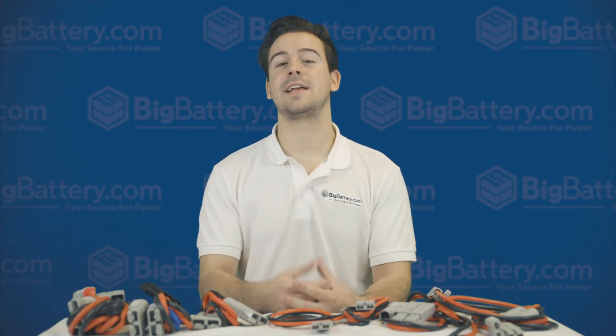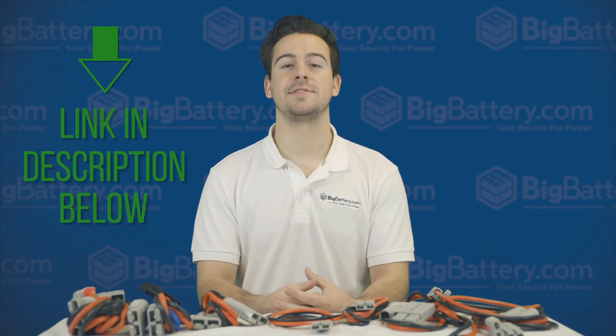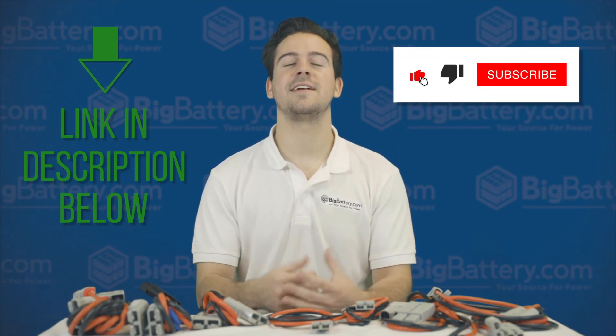If you're in need of an Anderson connector that we don't offer, check out the link in the description below for more cable options. I hope this video helped you to understand more about the Anderson Connector and why we're so committed to it. Thanks for watching, and I'll see you guys next time.